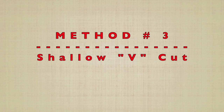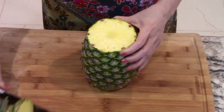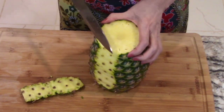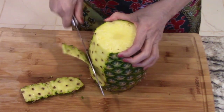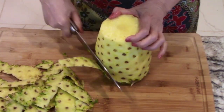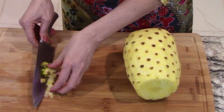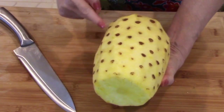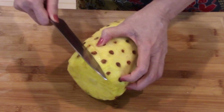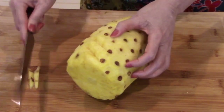Last of all we'll use the shallow V-shaped cut method. First cut off both ends, then start by cutting just enough to remove the skin — leave the eyes on for now. Once the skin is off, notice the diagonal pattern of the spots. Follow the pattern and make a shallow V-shaped cut just deep enough to take out two spots at a time. That way we don't lose the sweet fruit that's between the spots.